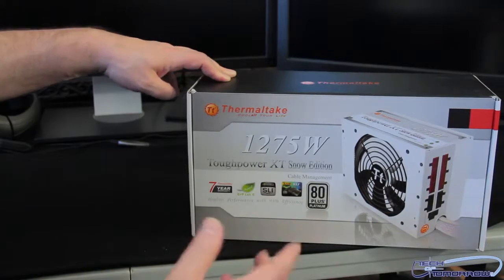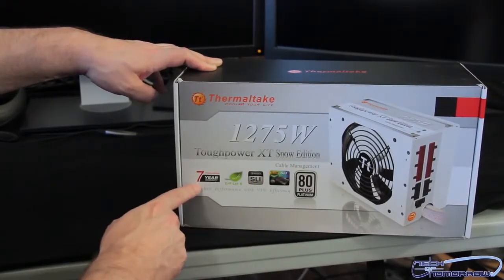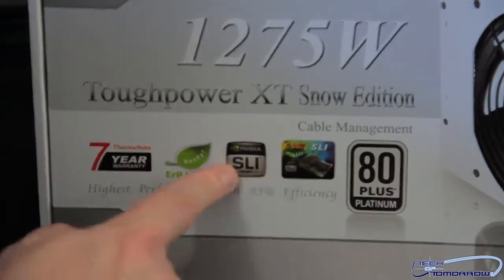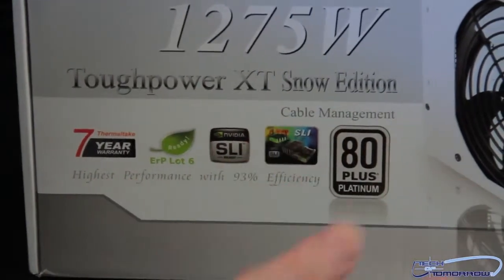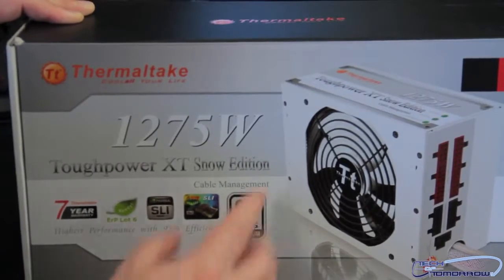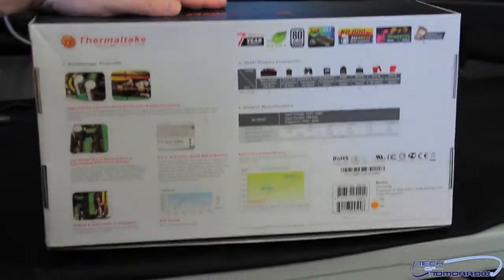Alright, so let's first check out the box. Thermaltake 1275-watt Tough Power XT Snow Edition. Seven-year warranty. Totally green. SLI twice — I think somebody made a little mistake here and put the wrong sticker on. It should be SLI and crossfire. Somebody was probably drinking that day. You guys can see it's 80 Plus Platinum. There's a quick picture of it here, and we'll spin it around so you guys can see the back of the box.